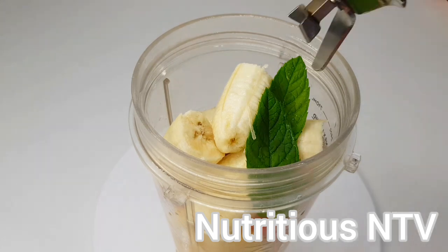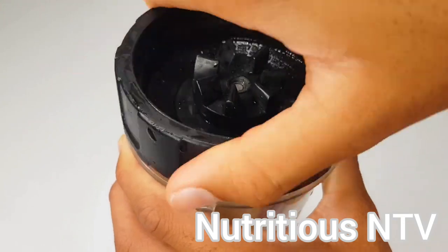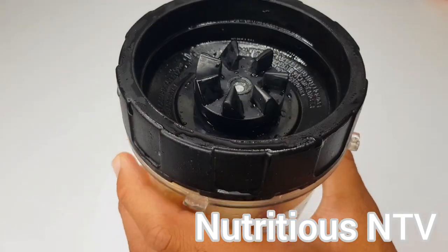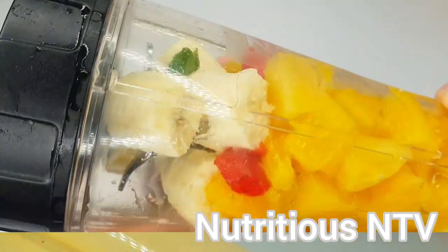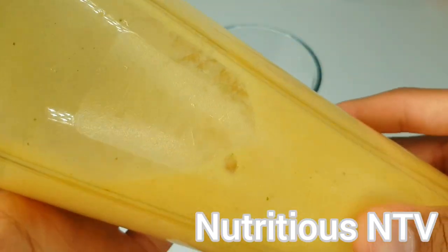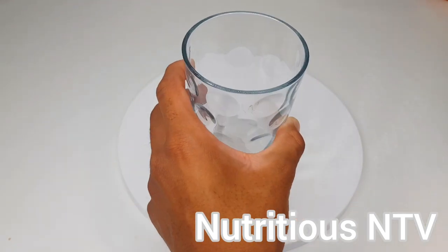I'll cover and blend for 30 to 40 seconds. This is my freshly blended smoothie. I'm serving this with some ice as the weather is warmer.